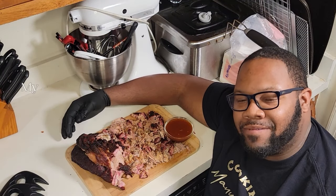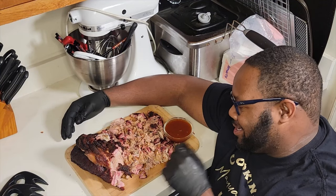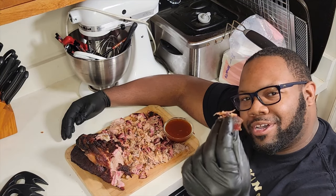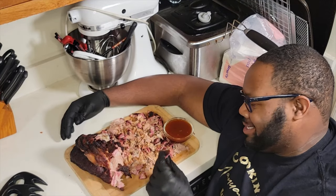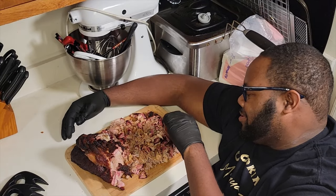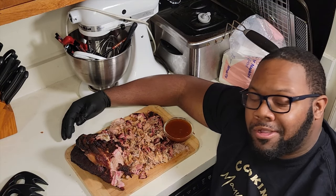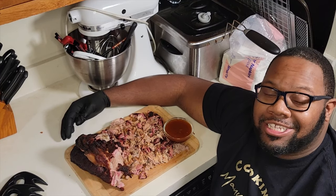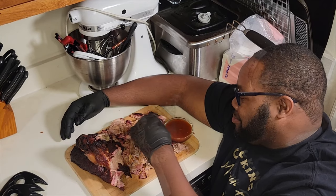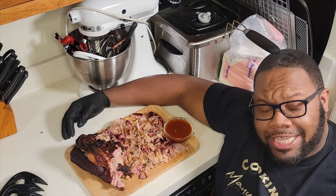So there you have it — pulled pork with Carolina barbecue sauce. Look at that right there. Let me grab a couple pieces. Look at that bark. That is absolutely fantastic. Man, that's absolutely delicious.